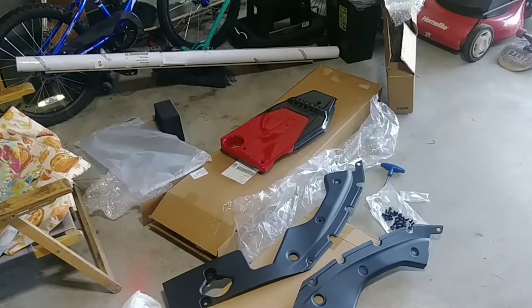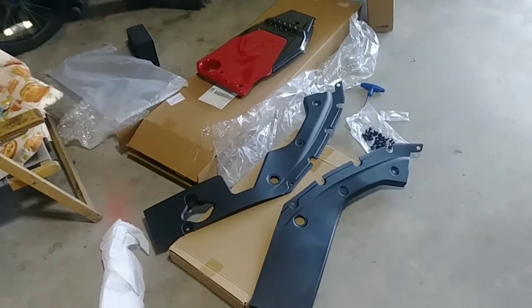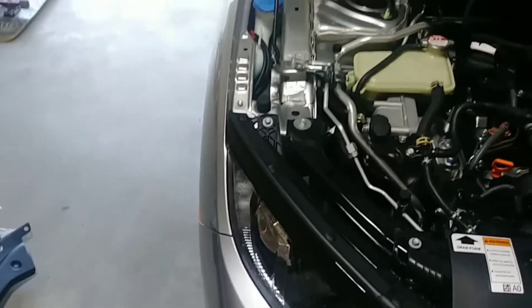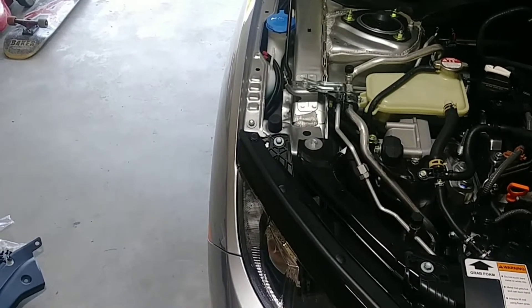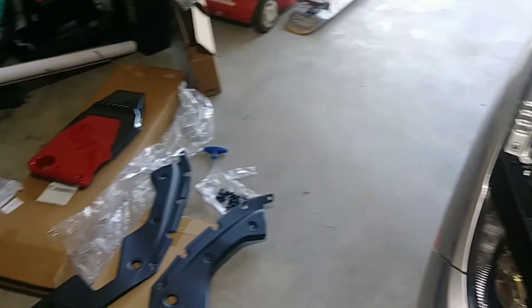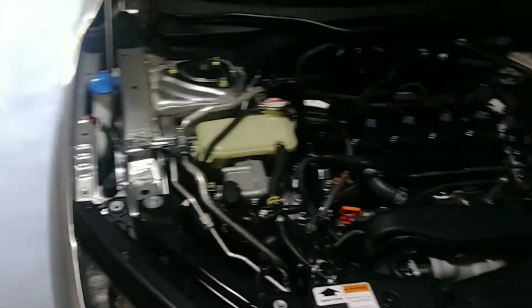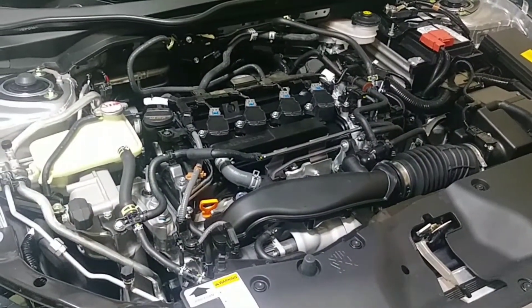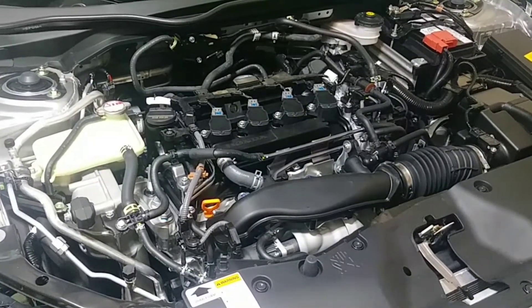To beautify the engine, I bought these parts online. You can see the flat panels — they go on the sides, one on each side — and then this top engine cover goes on top of the coil pack or spark plugs. So let's go ahead and put them on.